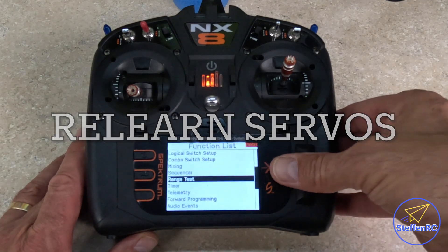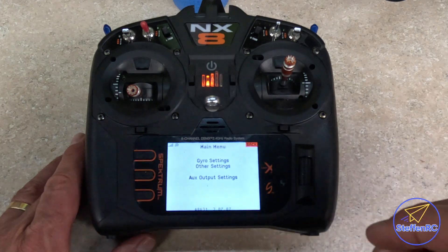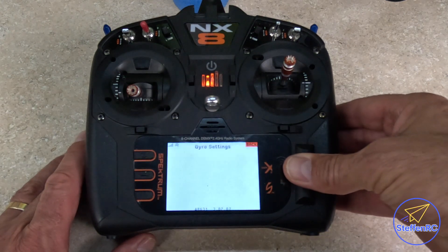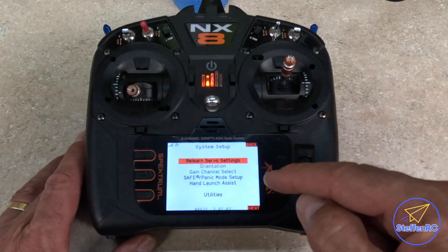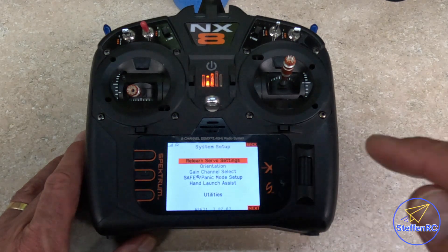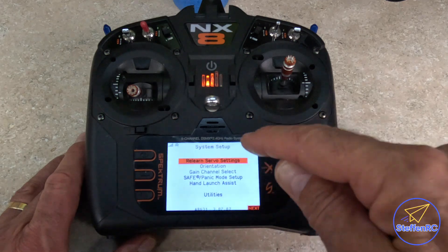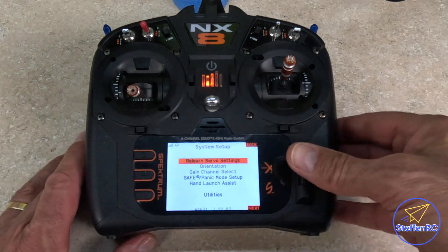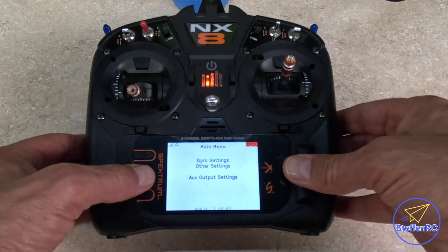Let's go into forward programming. It's really important that after you've trimmed the plane and made any changes — whether it's rates, expo, or trimming — it's a good habit to go into gyro, go into setup, and relearn servo settings. You make any change to that servo, do this. Especially if you swap out a servo and you've got to reverse it, you will destroy a plane. Please relearn servo settings — you can't do it too much. Click it and it's going to come up and say all of them, yes, apply. And it'll say complete — then you back out of it.